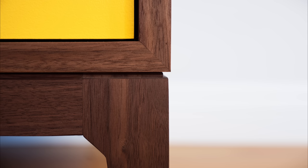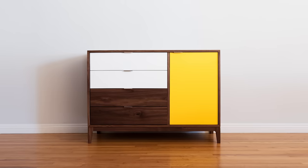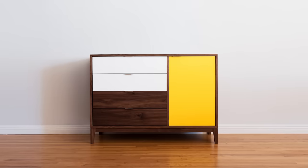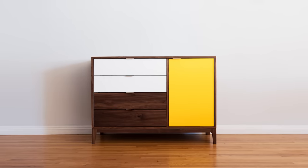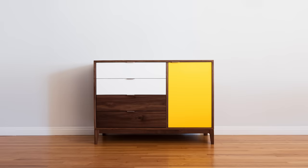And that's where the pragmatic side of me takes over. Because this dresser, he'll use from the first day that we bring him home. He'll use it when he's a toddler and when he's a teen. And no matter where he goes in life or who he becomes, this dresser can always have a home.